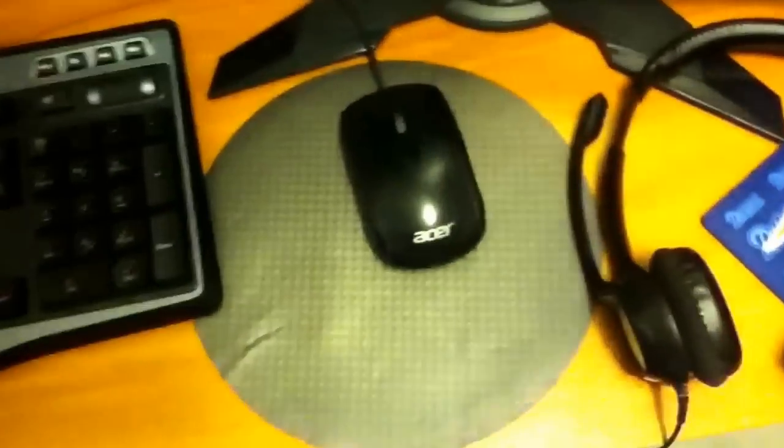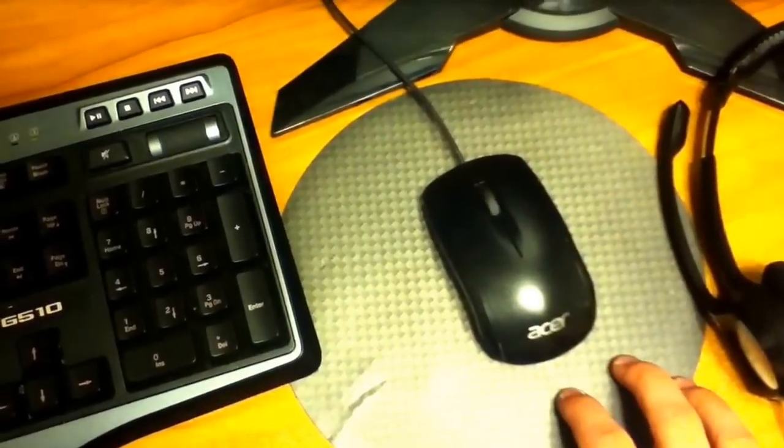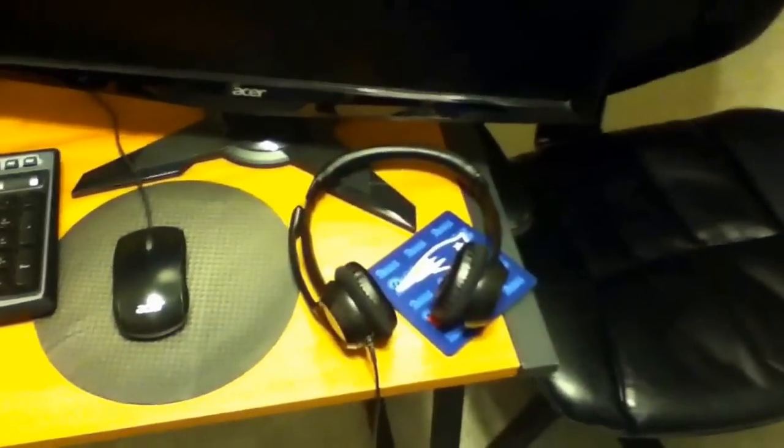These are dual Acer 21-inch monitors, as I already said, and there's the default Acer mouse — pretty basic. It came with the build I had and does just fine. If I ever do gaming on the PC, I'll probably upgrade to a much better mouse. This headset I use on the PC when watching YouTube videos or doing whatever on the computer is just a basic Logitech headset. It has a mic, but the mic is very weak so I don't use it.